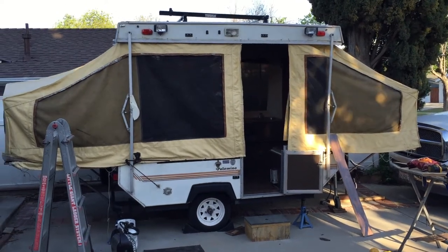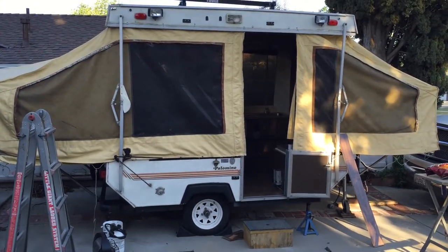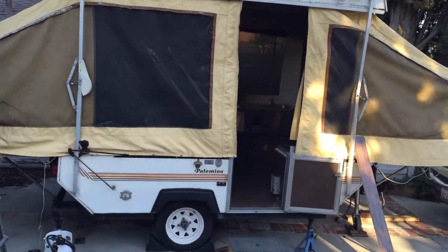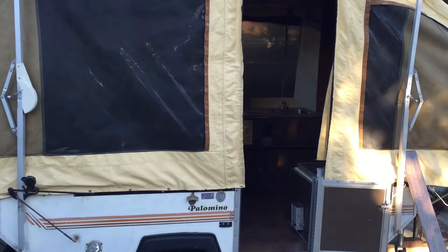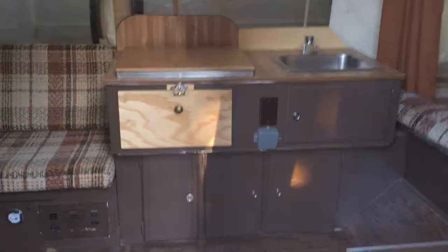Here's my 1988 Palomino trailer — it's a little pop-up that sleeps about five and a half to six people, depending on the size of the people. I'll show you a couple of upgrades I did. Most of this is still original, including the original cushions.